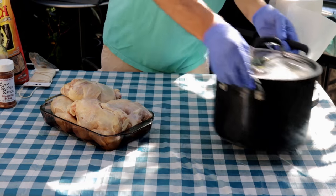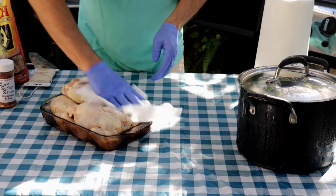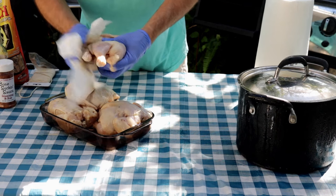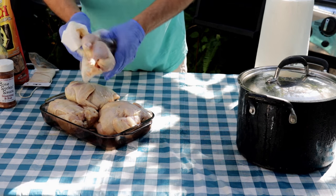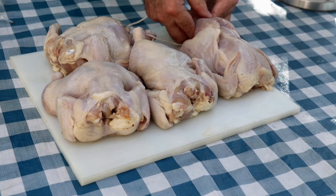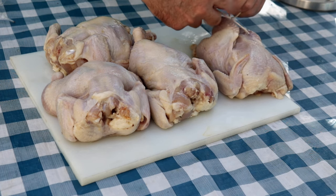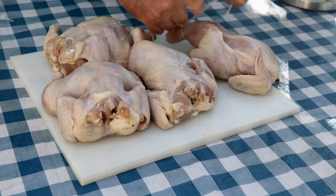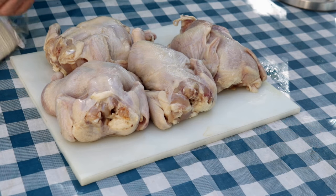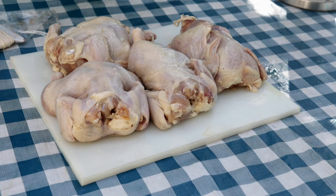I'm just going to pat these Cornish hens down to get off any excess salt. Then I'll tie up the legs on these guys so they're not flopping around on the rotisserie. Once I get the legs tied up, I'll bring you back and we'll talk about seasoning these guys.